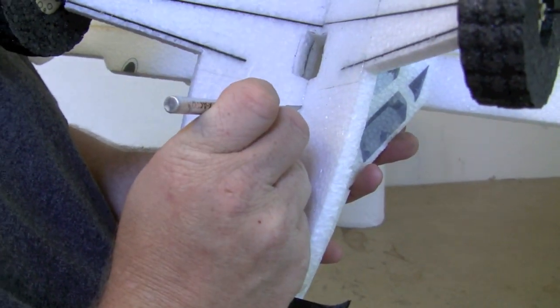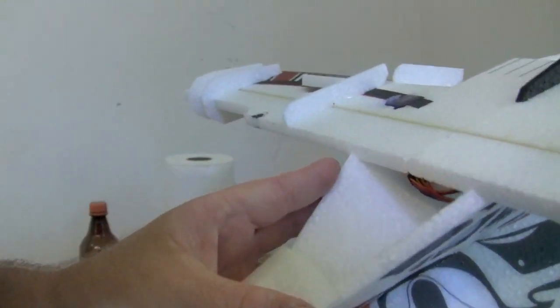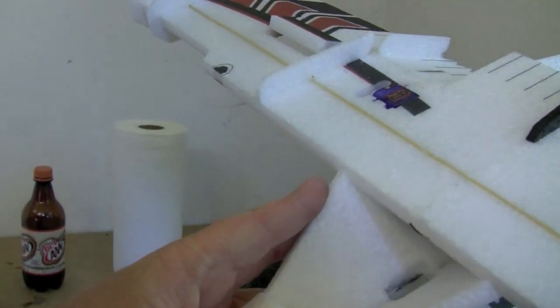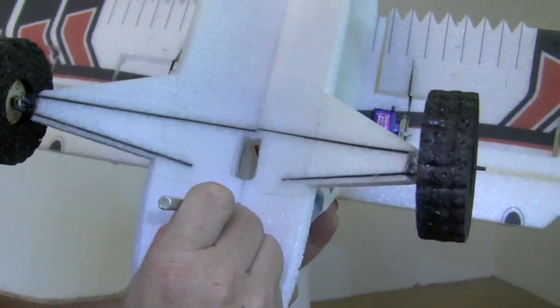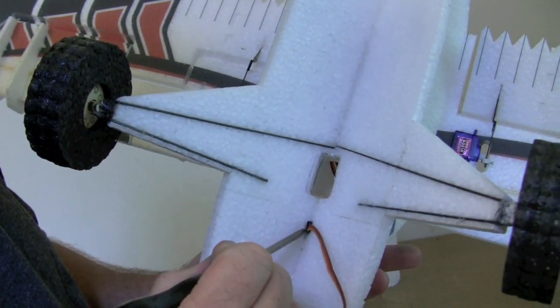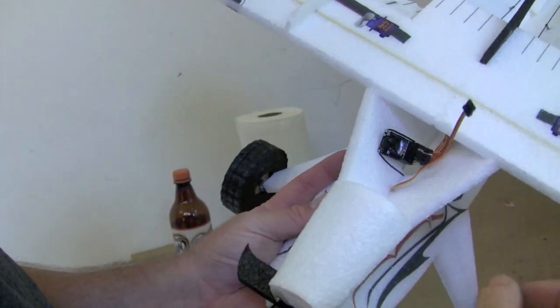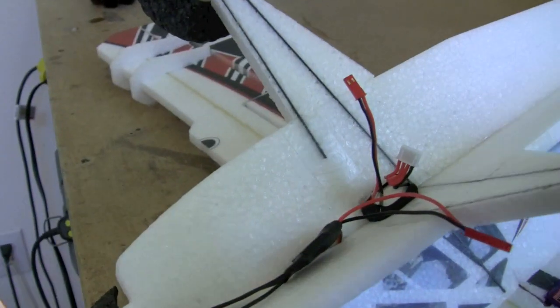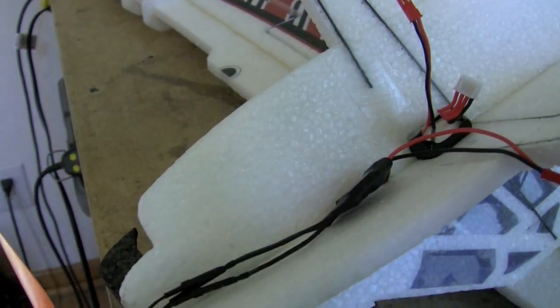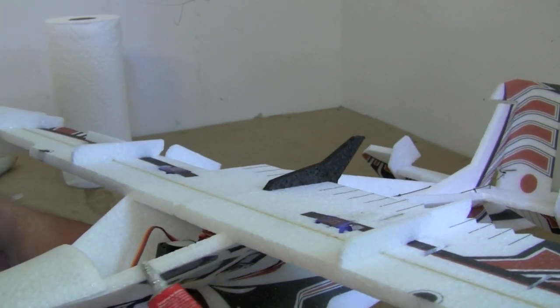About one inch in front of the slot, cut another tiny slit all the way through the fuselage into the cabin area — this is for the ESC wire that goes to the receiver. With all the wires run correctly on the bottom, I just leave the receiver in loosely; if you ever need to grab it, you can reach in there with forceps and pull it out from the back side.